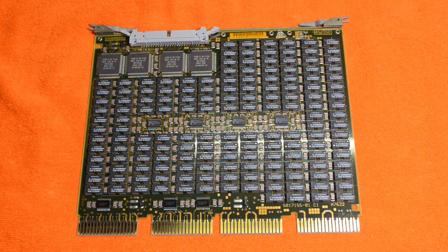Next up is a 16MB memory board out of a MicroVAX 33-3400. You would have seen this in my video on the 3400. This is the Digital board — you could also buy similar boards from third-party manufacturers as well.